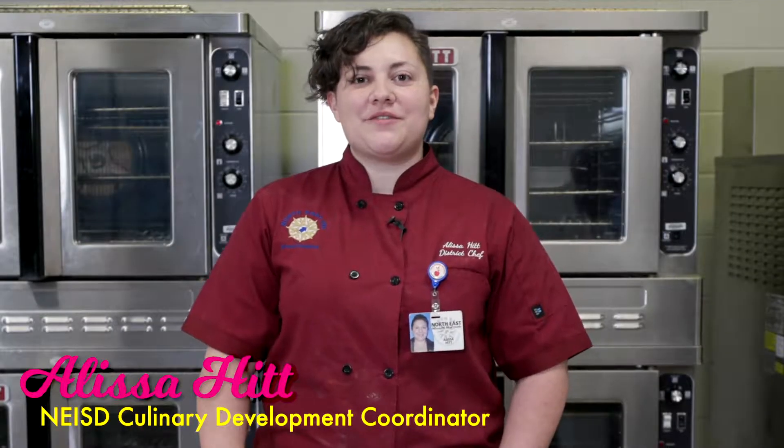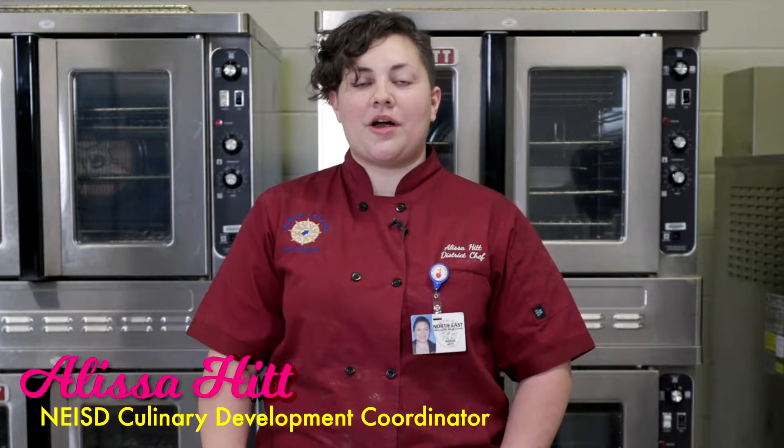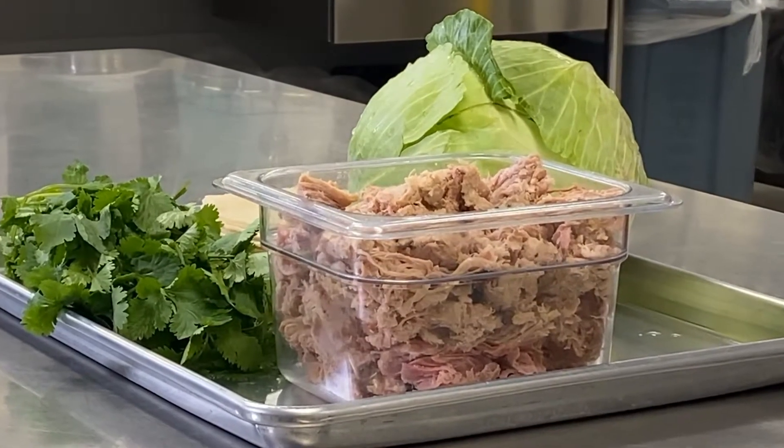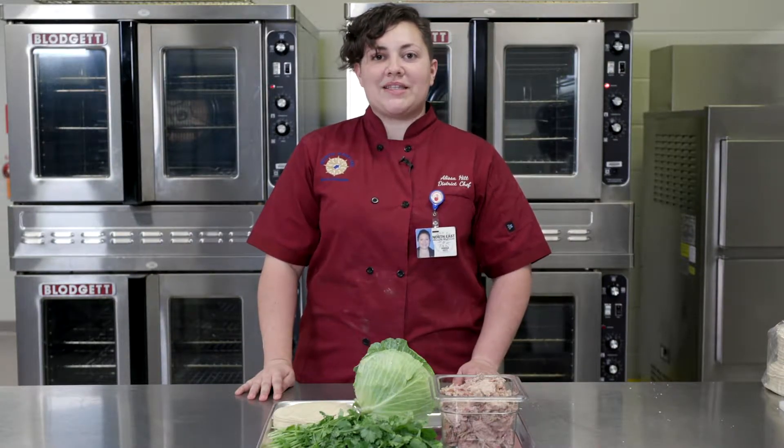Hi, welcome to another segment of Hits from the Kitchen. My name is Chef Alyssa Hitt, and I'm here to show you how to make our pork carnita street tacos. They're trending right now, so you're going to see them everywhere out in restaurants. They are very simple to make with very few ingredients, and you can use your own favorite pork recipe with ingredients you might have laying around the house. We hope you enjoy the video and see the recipe in the comments below.